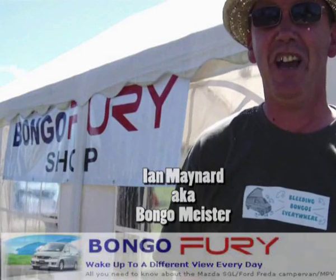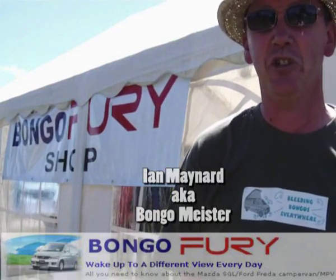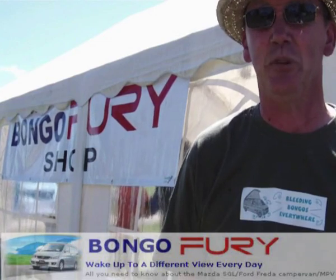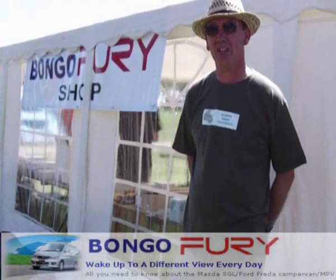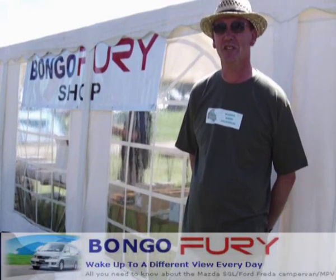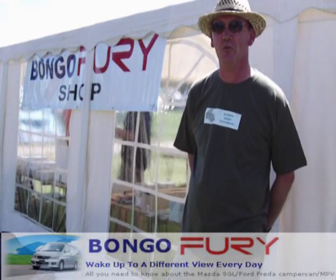Hello, I'm the Bongo Master and I'm reporting live from Bongo Bash 2010, which this year has been held once again at Stourport. One of the questions I get asked frequently is: Bongo Master, how do I change the coolant on my system? This video will show you how.